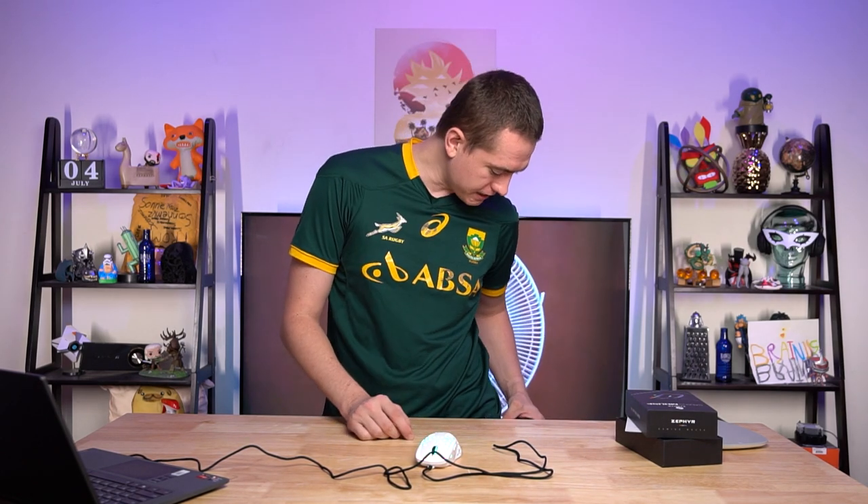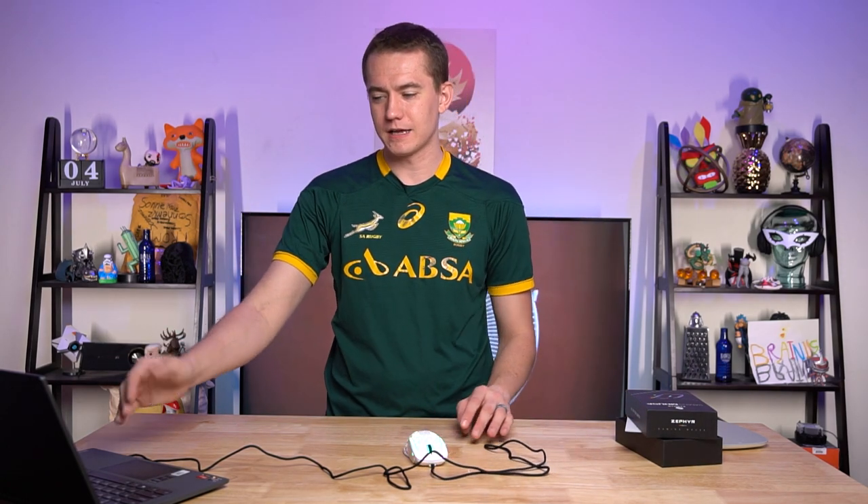It definitely feels like they decided to make a nice quality mouse and then added a fan into it, as opposed to making a gimmick and then cheaping out everywhere they can. Again, this is a solid overall design. I like what Zephyr's done here. I'll leave a link in the video description for everything. A big thanks to them for sending it over before it's even produced. And if you have one of the Thermaltake Black Element Cyclones, please hit me up.